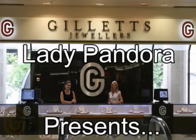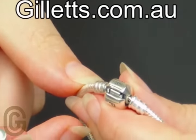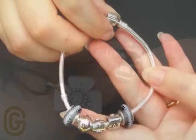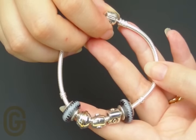This is Lady Pandora with another Pandora tip. Today's tip is called How to Open a Pandora Bracelet Clasp. This Pandora tip is brought to you by Galettes Jewellers, galettes.com.au. In this video you'll discover two ways to open a Pandora Bracelet Clasp.